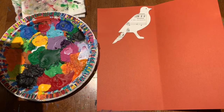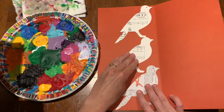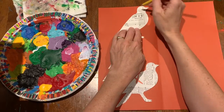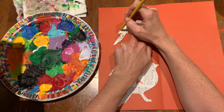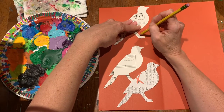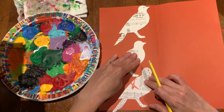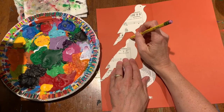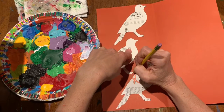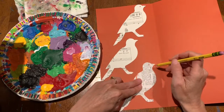Here is another idea you can try using a bird stencil — and you don't need to do a bird, you can do anything you want, or you could just freehand draw something a couple of times and then trace them. I just happen to have a little baggie full of paper birds, so I thought I'd try this. It's springtime and I'm enjoying the birds, so I thought that would be a fun one to try.